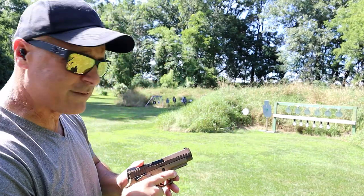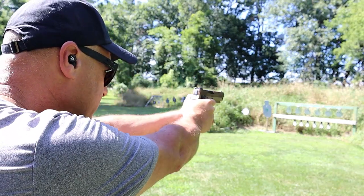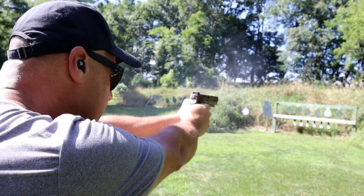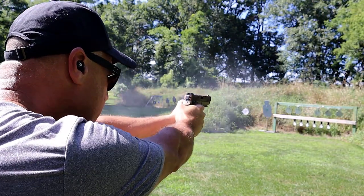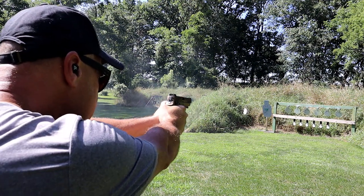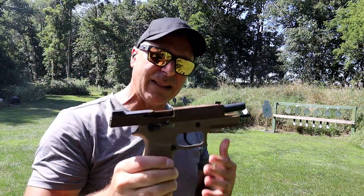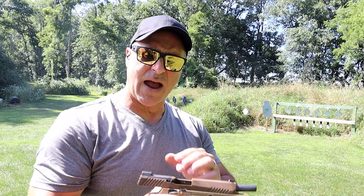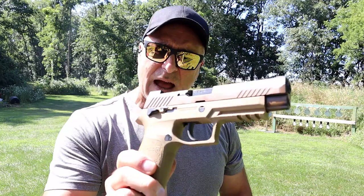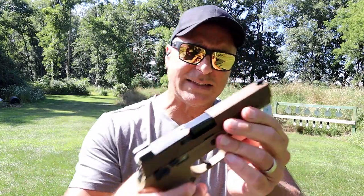It also comes with mags that carry 21 rounds. Let's go ahead and take a few shots and then we'll talk more about it. I love full size handguns — they're just so accurate and I consider them confidence boosters at the range. I like that PVD coating; it's coyote tanned with the slide. It has forward serrations equipped with night sights.